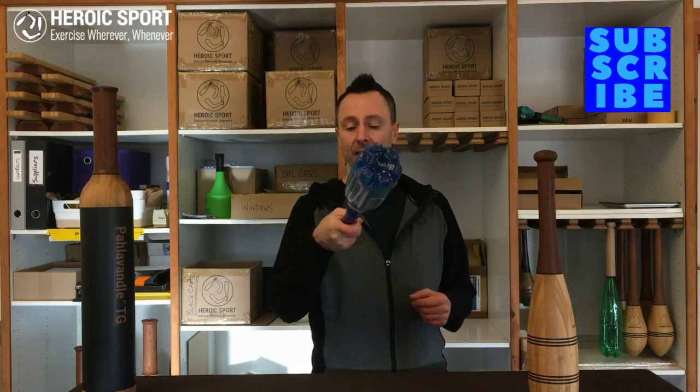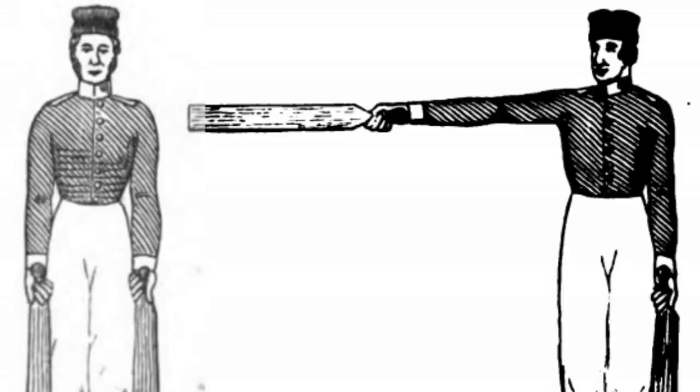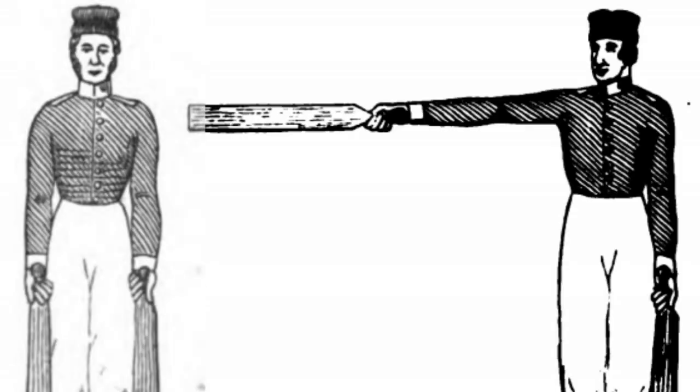You'll see this too — nobody holds a sword fully at the end to be able to do fancy figures like they see in the movies. For actual fighting, you'll have a full grip.